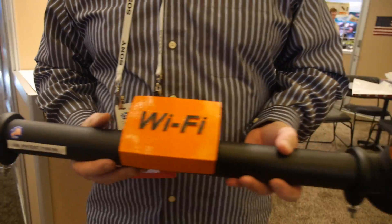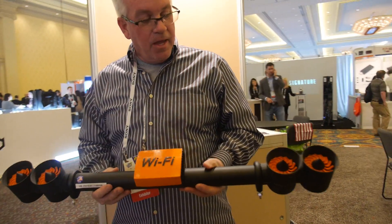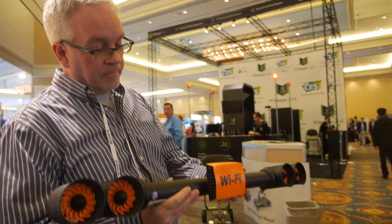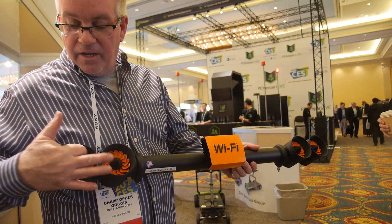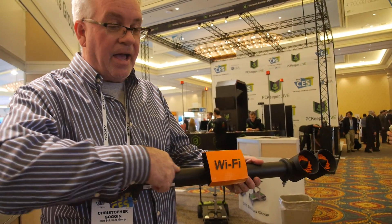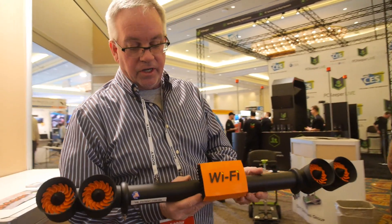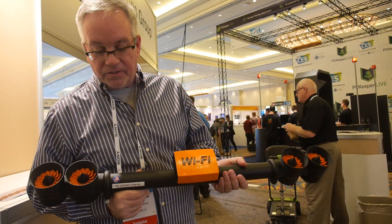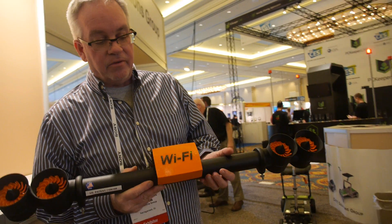It also can be accessorized with other things — light bars, cameras, like a GoPro camera can be put up here. And this mounts up on the roof rack of an SUV or under the front bumper of a car. And once you start hitting 25 miles an hour, these turbines will start to spin and charge the batteries inside this tube. There's a series of D-sized rechargeable batteries in here so that you can run this continuously.